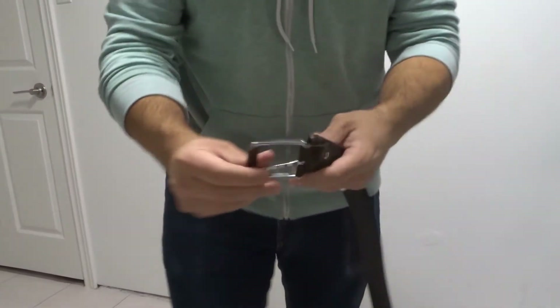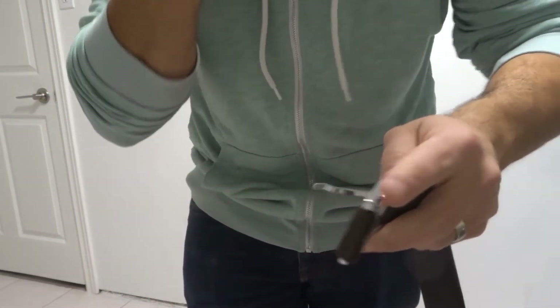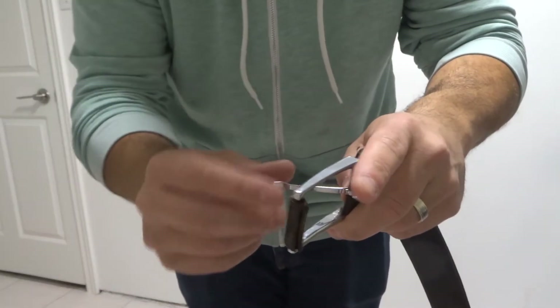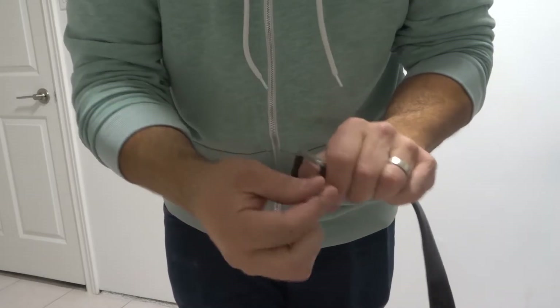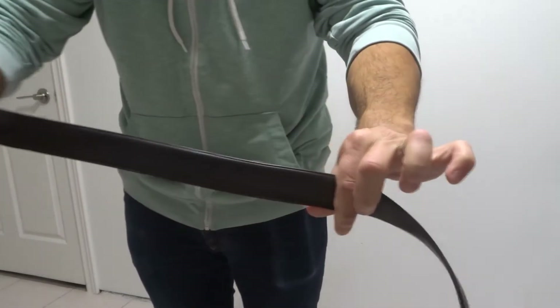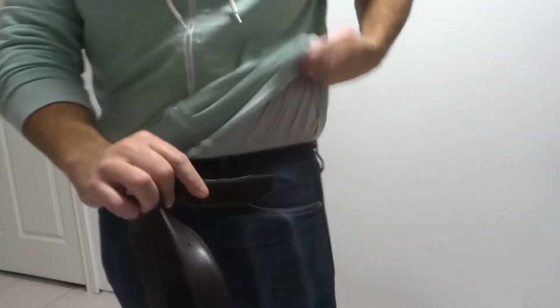I'm going to stand up. Let's get a better view so you can see the loops. Essentially, you're going to start off by making sure your belt is the right way — the outside facing out, obviously. This part right here, the pin that moves, needs to go away from you. So I'm going to spin it around so it goes away from me. Once I do that, I'm going to feed my hand through the belt so I get it nice and straight. Now that I have it in the right orientation, I'm going to feed it through the loops on my pants.